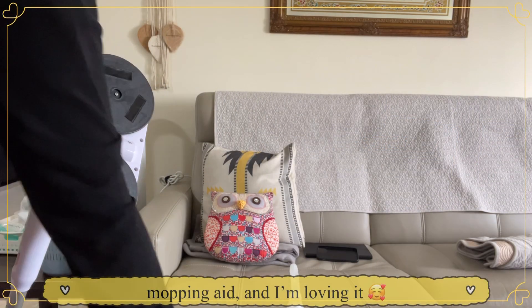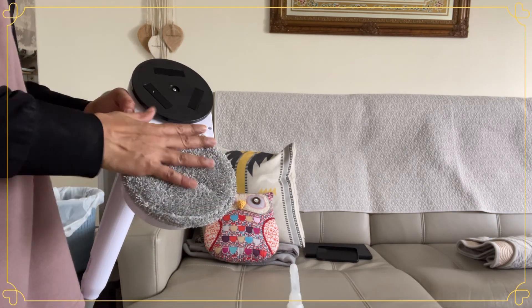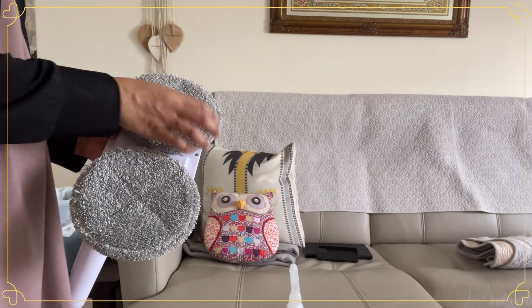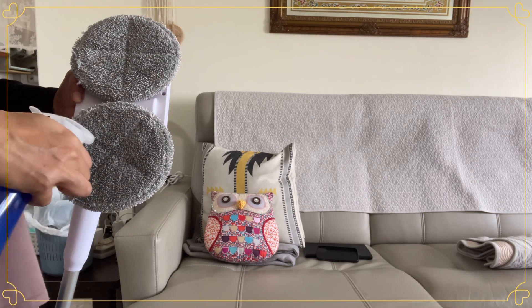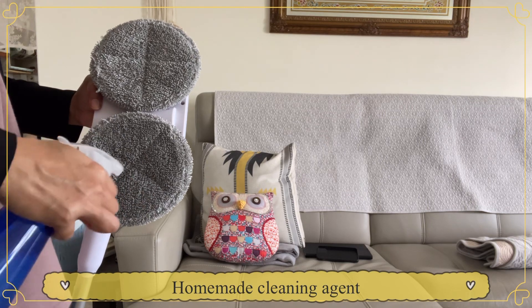Next stop is mopping. I just bought this electronic mop about a month ago. It costs $59.90. I bought it at the Bukit Gombak Market.